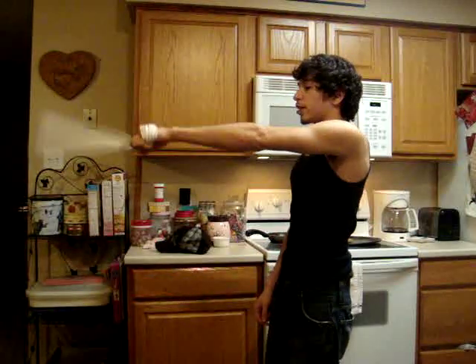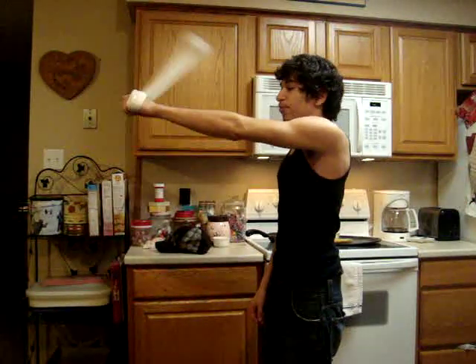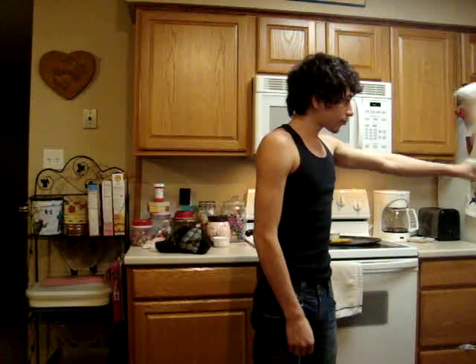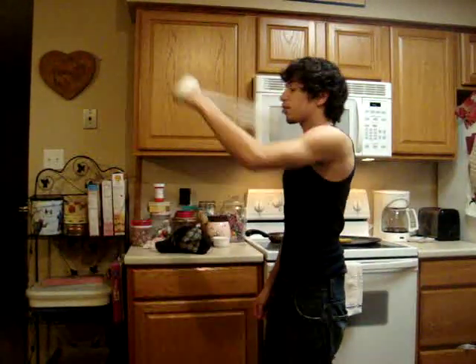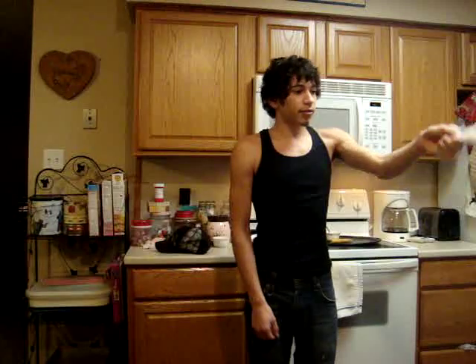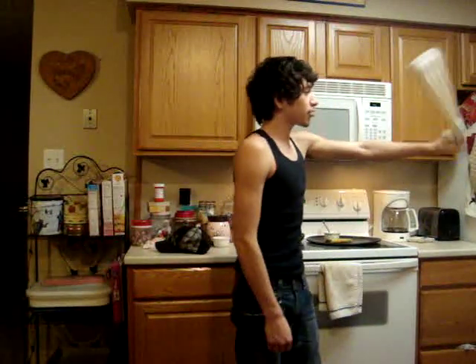Start off going from forward to reverse. I'll do left hand first. Move it out, and then swoop it back in onto the inside. Let's try it one more time so you get it — going forward, swing it out to the outside and swoop it back in to the inside.